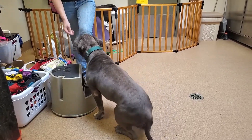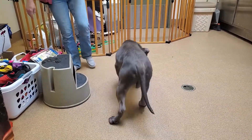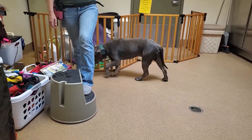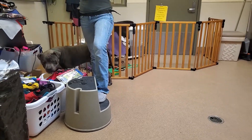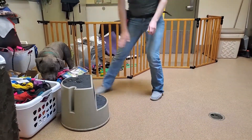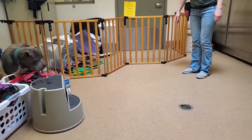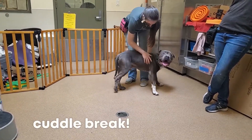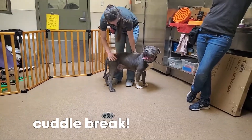If he doesn't get the behavior right away, we're just pausing and giving him time to think about it, and then we may reset and offer it again. There's no punishment when he doesn't get it or if he needs a longer amount of time. He's allowed to take breaks and get distracted. Ash enjoys a good cuddle, so if he needs a cuddle break he can do that, and then he can engage for training when he's ready.